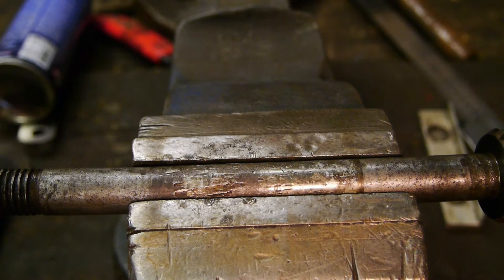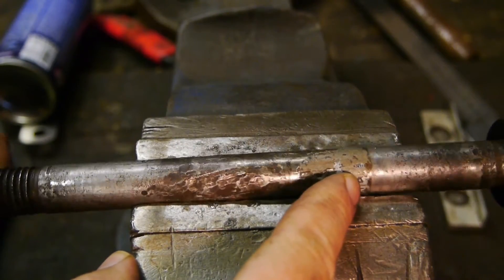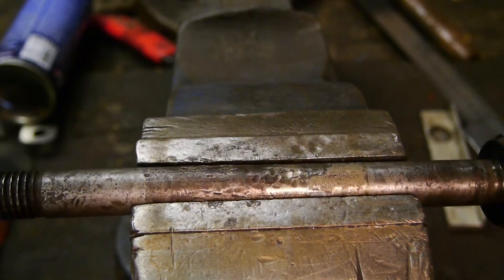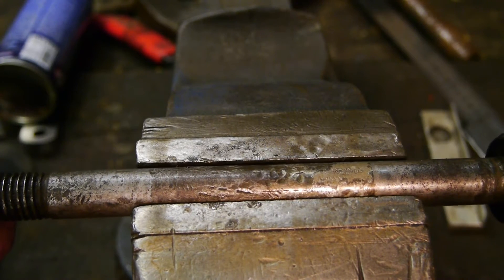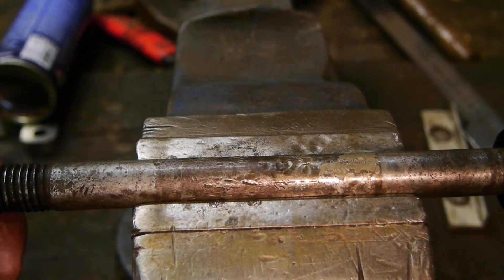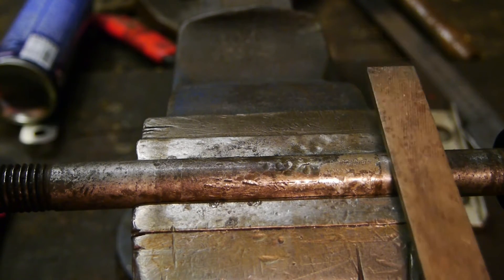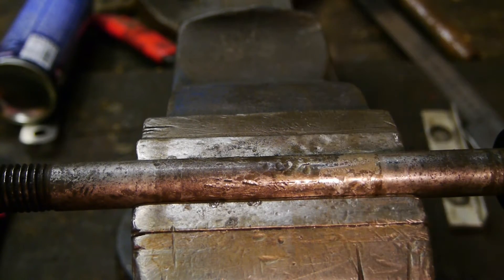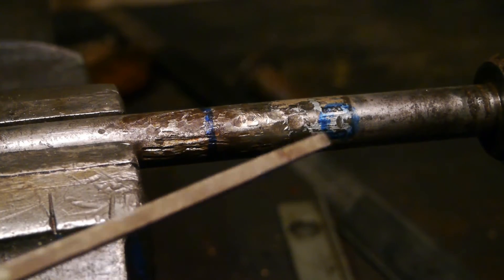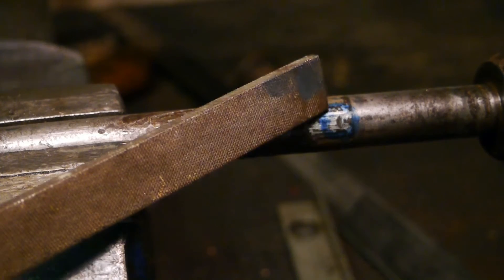I just noticed this dividing line, and I think two parts were friction welded there. Because if I do a file test, it's not taking off any material on this side, but it is on that side. I tried cutting it with a hacksaw and that went nowhere — it was just too hard.